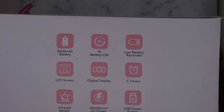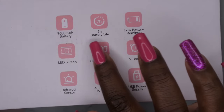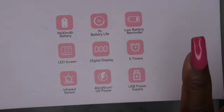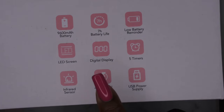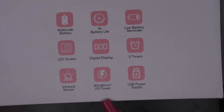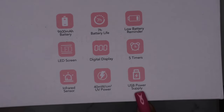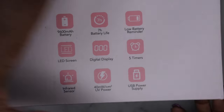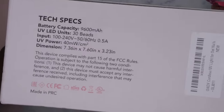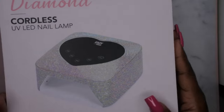This is what the boxing and packaging looks like. It says the battery life is 9,600 milliamps and seven-hour battery life, which is good. You get the low battery reminder, five timers, digital display LED screen, infrared sensor — so that means it's auto on/off — and USB power supply. There's more specs on power, and it comes with 30 beads total.